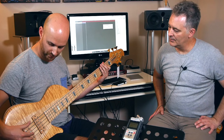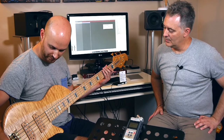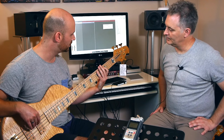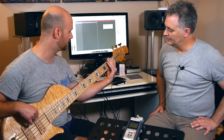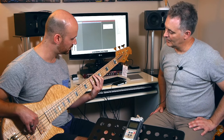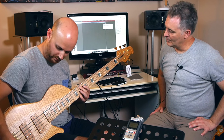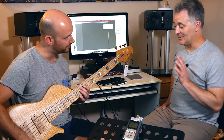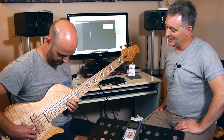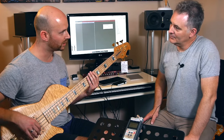With the preamp flat, maybe we'll do a little bit of a tweak - we've got treble, mid, and bass. So let's do a little bit of a bass boost and maybe a bit of mid as well. It really comes alive with chords, this bass. It's got a very organic, woody sound to it up in the upper register.